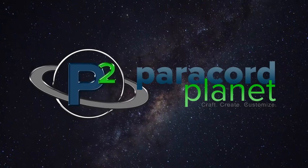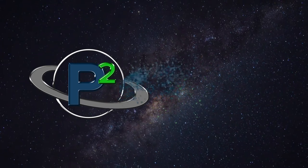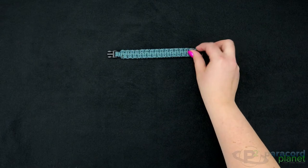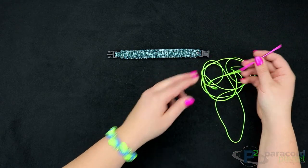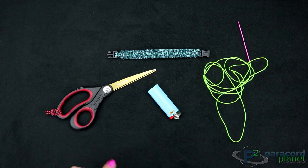Hi everybody, it's Katrina from Paracord Planet, and today I'm going to show you how to make this herringbone stitched cobra bracelet. What you're going to need is a cobra bracelet — if you don't know how to make one, we'll link a tutorial down below — some micro cord and a micro cord fid, which I've already connected on here, a lighter, and scissors, which will also double as your smoothing tool.